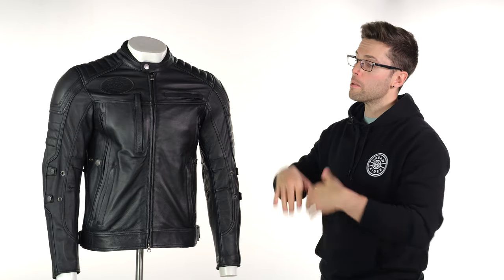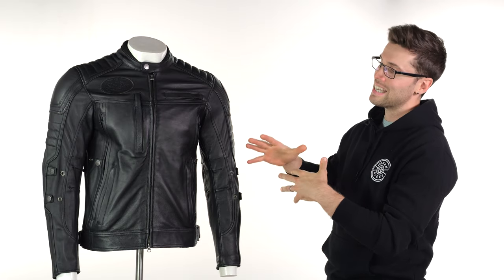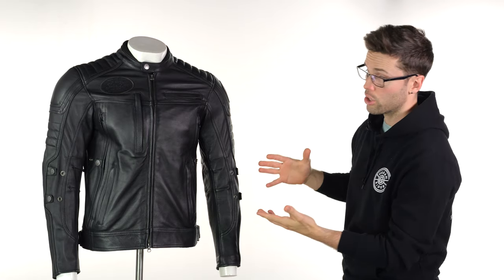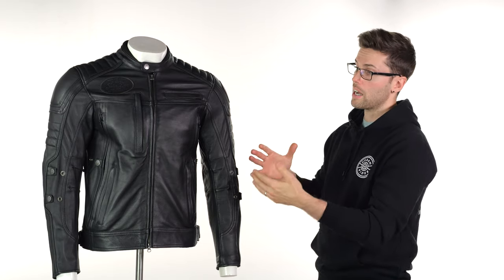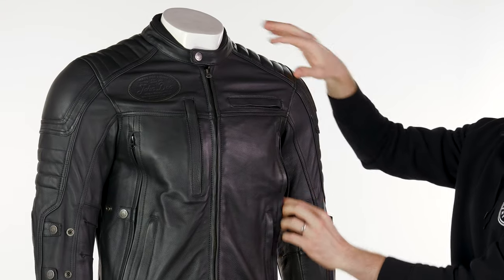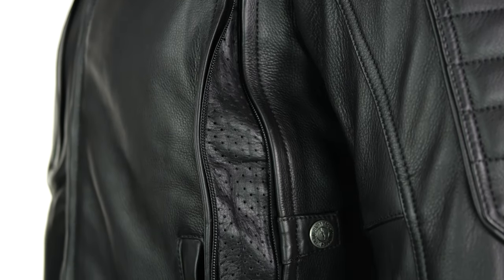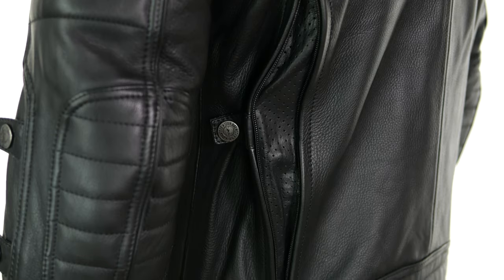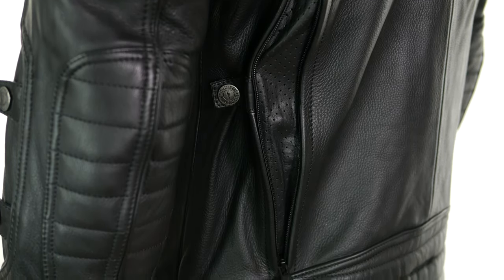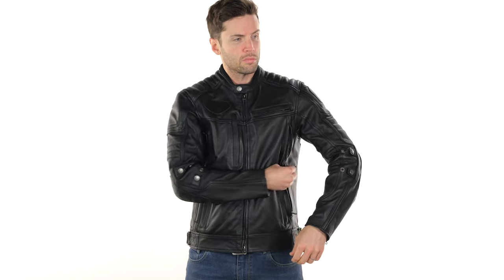The big USP of this jacket — something I haven't seen from others — is the extent of the ventilation on the sides, especially with a leather jacket where breathability is key. If you unzip these from the front, you also have corresponding zips on the back, and you can pinch these in using the snaps on the side to make sure they're always open and always catching air. That's great.